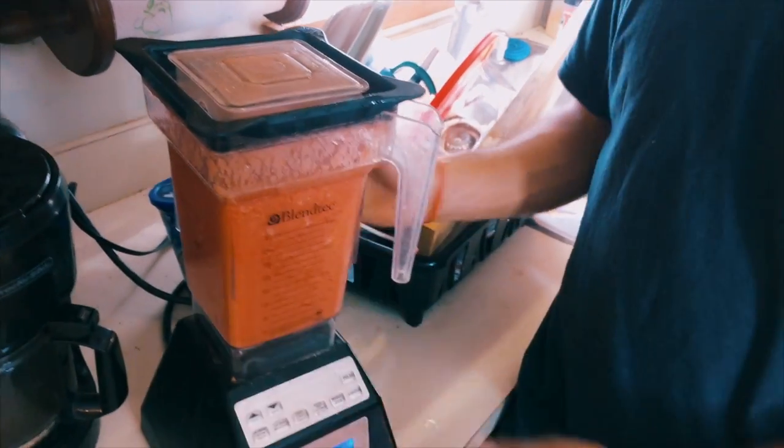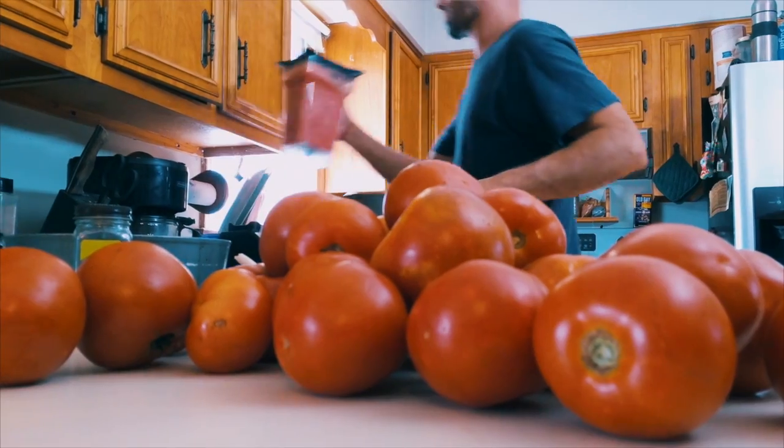So now we have our tomato puree, and we no longer have to worry about blanching and worrying about the skins, which takes a long time. All we do is put that right into the pot, and we'll get ready to boil it.